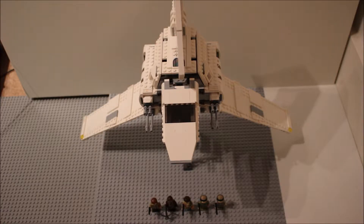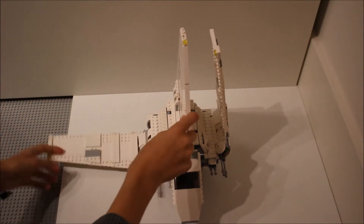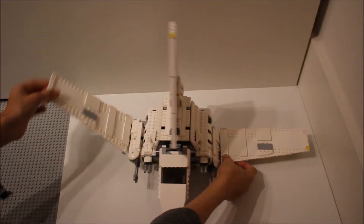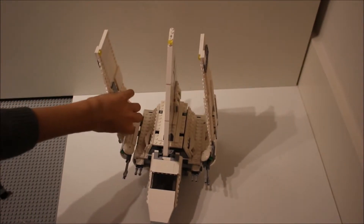For the features I'll take it off the stand as it's a bit easier to film. Without further ado, I'm going to get into the main features of the set. Starting off with the main wing features, which obviously fold out very nicely all the way down into the display position, which it was in before. That's very nice.